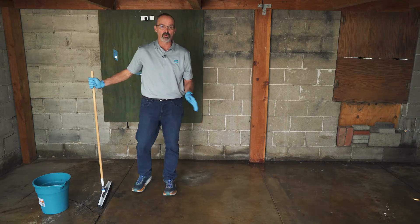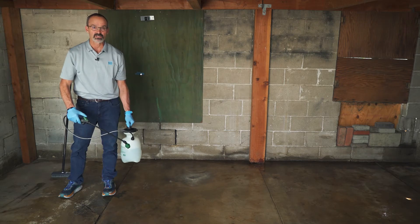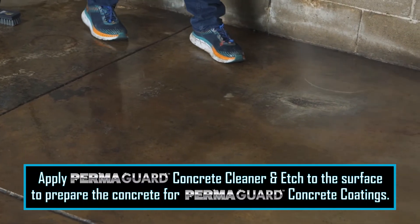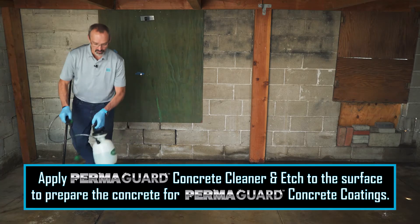Once we've removed all the water off the surface, we're going to allow this to dry and then we're ready to do our coatings. What we have here is our clean and etch material. We're going to spray it on the surface and what it's going to do is remove the cream from the surface of the concrete, allowing the epoxy to bond to it more readily.